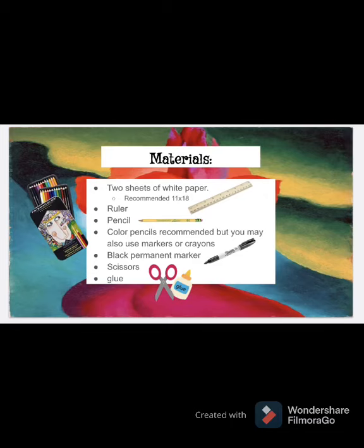For this lesson, you need two sheets of white paper, a ruler, pencil, and eraser. Color pencils are recommended, but if you don't have those, you can use markers or crayons, a black permanent marker like a Sharpie, and scissors and glue. Let's get started.